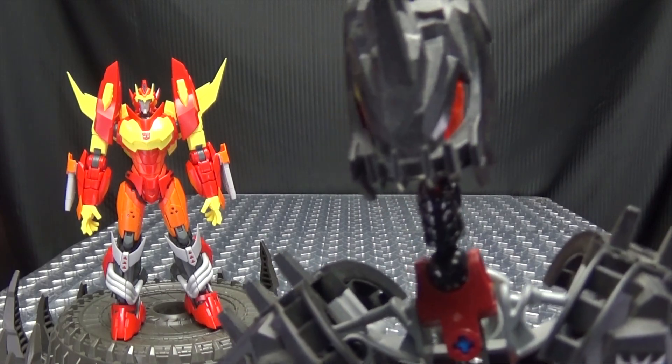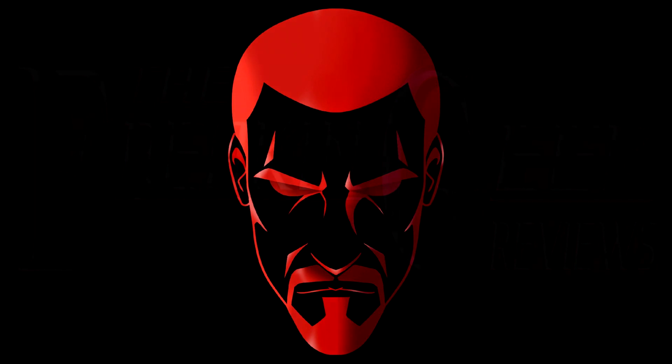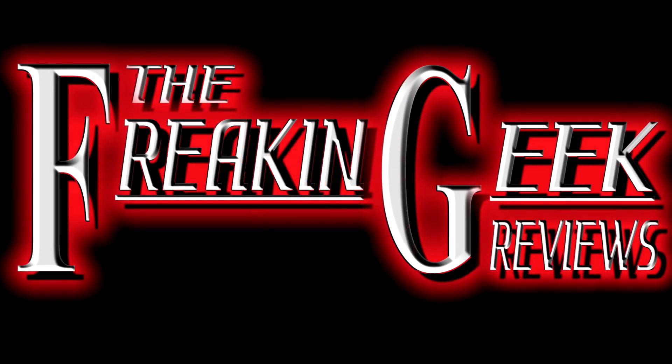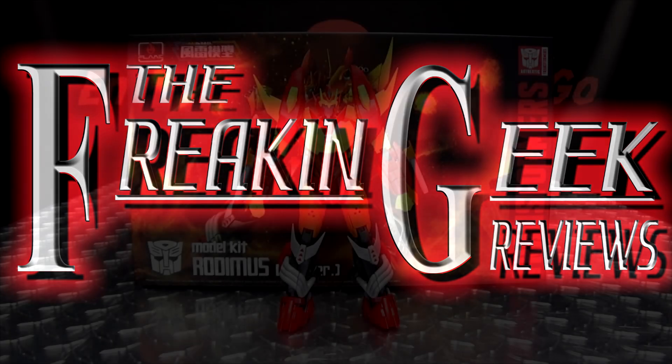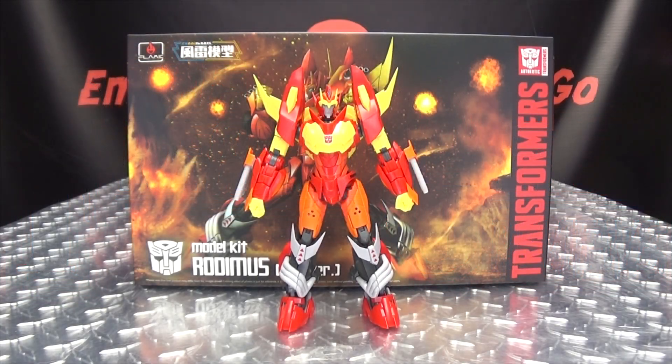Hey, when do I get my Rodimus star? I think I've earned it. What's up, my peoples? Emgo here, the freaking geek himself, and today we will be reviewing the Flame Toys Fudai model IDW Rodimus.